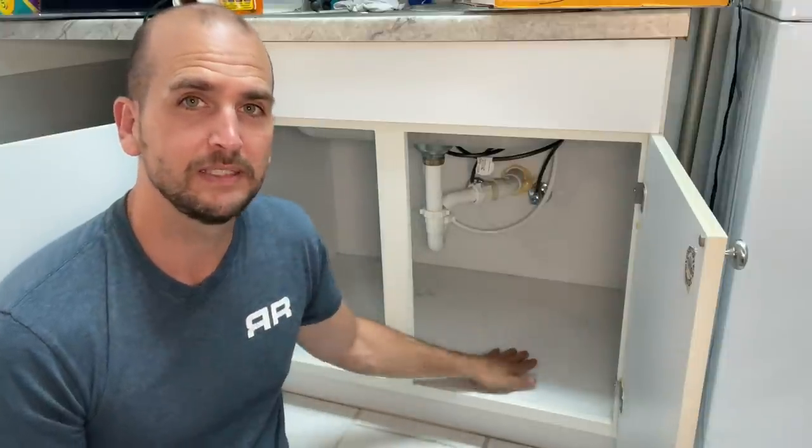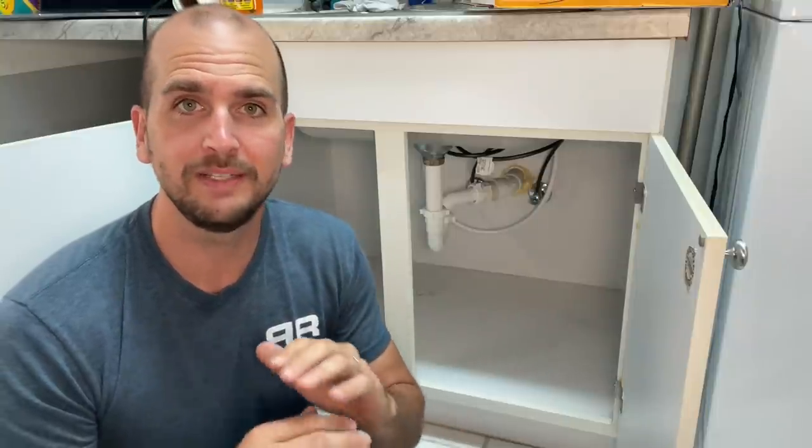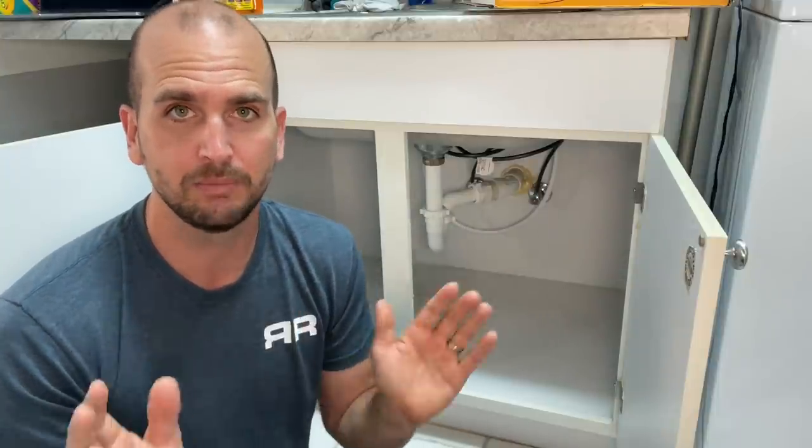So how do we do a little preventative maintenance to save ourselves from replacing the base in the future, or having to replace the entire cabinet — or even worse, if this is on the second level? If you have a duplex and you're on the second level, you're not detecting it until you have water spots in your ceiling, which can be a whole other issue and a lot more money and time.